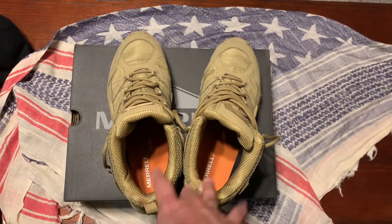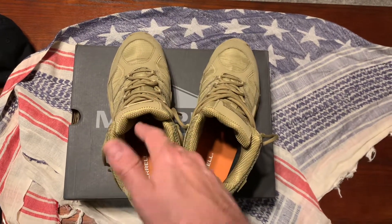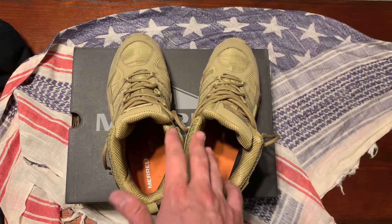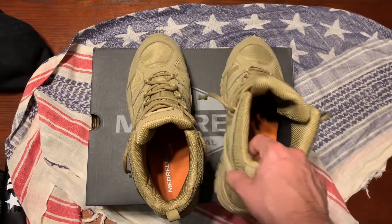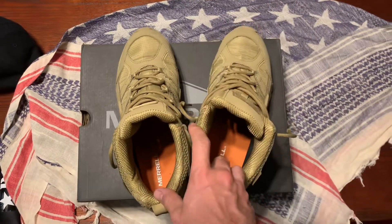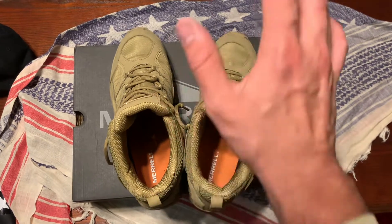If you're looking to get these online but can't find them anywhere, just go to like a Dick's Sporting Goods or something like that and try on the hiking ones — you'll figure out your size. It's true to size. I'm a ten and a half, these are ten and a half, they fit proper.